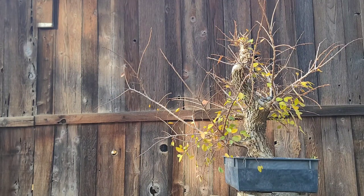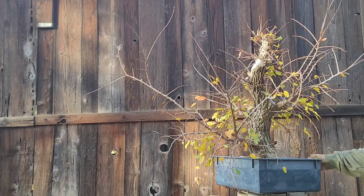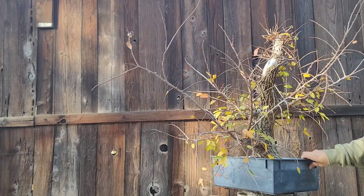Yo, what up fam? It's been a couple long months, but we out here, man. Just want to make a quick little video on this Ulma Salata.